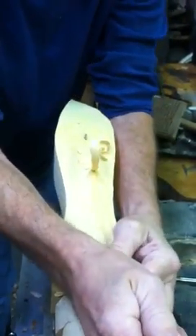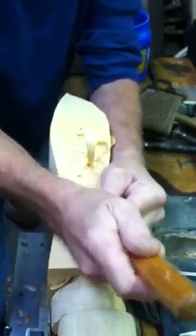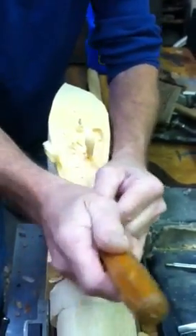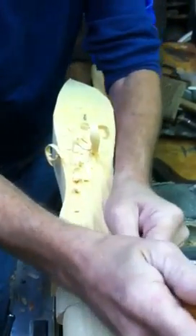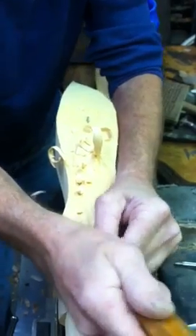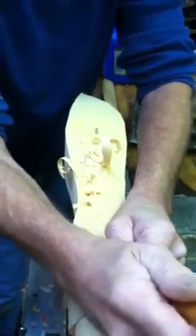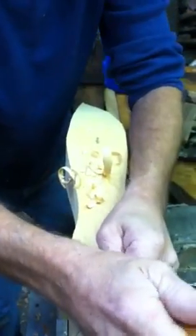How long have you been carving? My first carving — let's see — probably about 34 years, something like that. I think I started my first business carving in like 1982, carving trout out in Montana. Jane and I had just been married a couple of years, so probably about 30-something years — I'm not good at math, that's why I'm a carver.